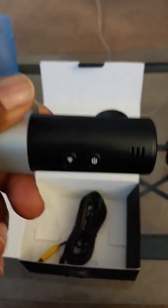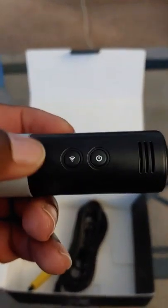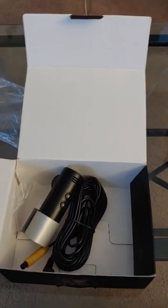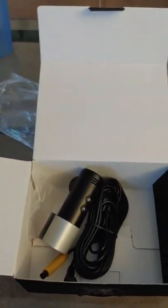Here's the main camera — this is the one that faces outside. There's a power button here, and it connects to your phone via Wi-Fi. From what I read, you can view the footage, download it, and save it.